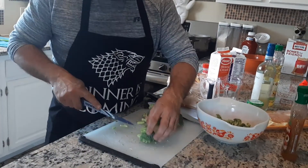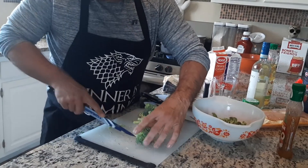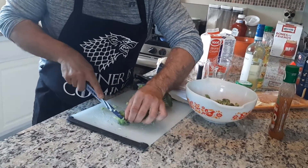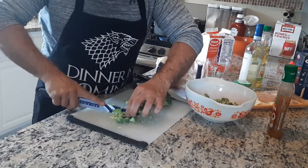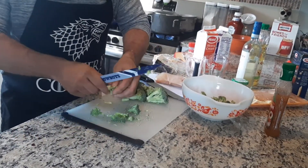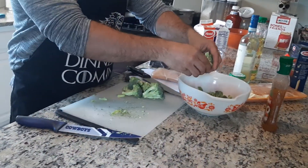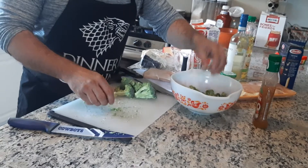Okay, the broccoli — I got it into little pieces. I'm going to cut it small, little pieces. And that's it, as you can see. I've already cut some up like I told you before. So we're going to go on to the chicken.